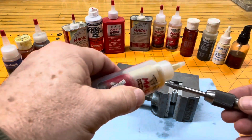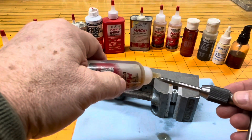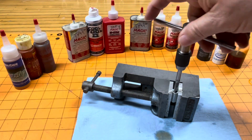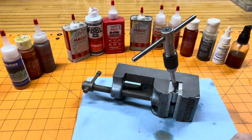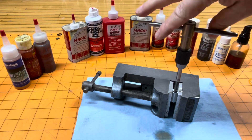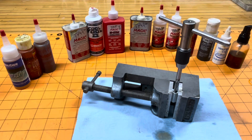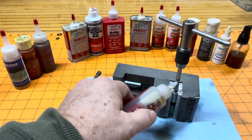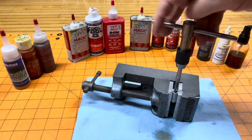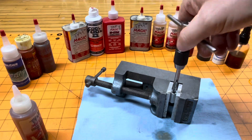With this tapping fluid, you put it on a tap and you can see most of it runs off right away. I got a stain down here and I didn't even start tapping. You put it in there and then tap your hole — you squeeze a little bit on there and it runs off the tap and into the hole you're trying to tap.